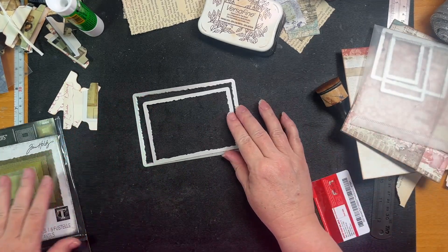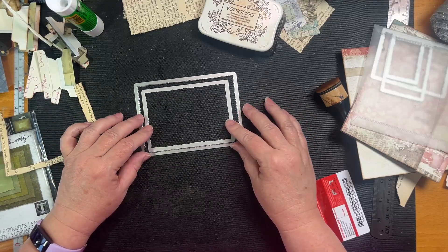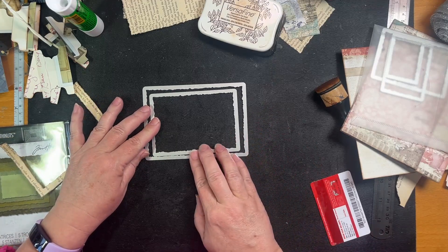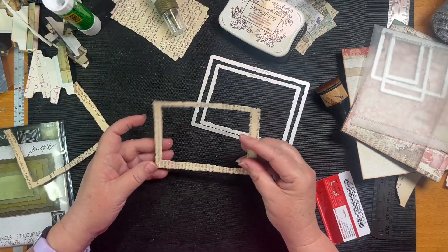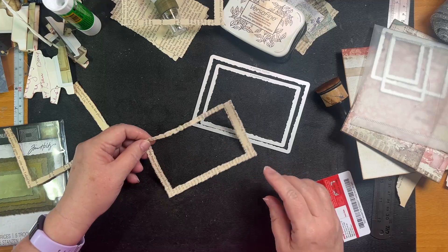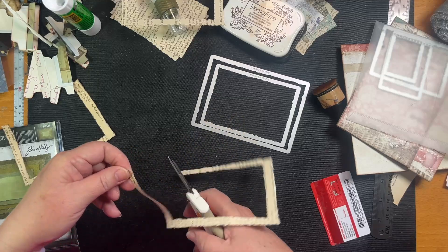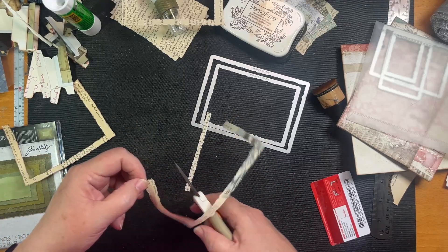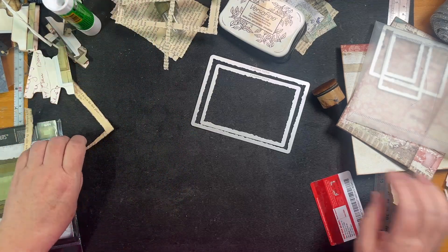I used this Tim Holtz die cut — I cut out the largest and then the next largest, making sure when I cut them out I put one right up against the other, and I got this frame. It's got a bit of a bur on one side but I'll keep it — might use it for something later. Instead of cutting a straight line I did a zigzag so it doesn't look like it's just been chopped off. So we've got this frame, and I have one here already inked.